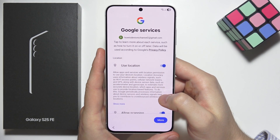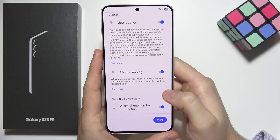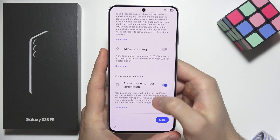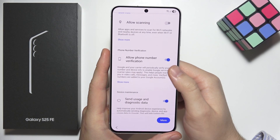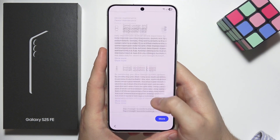Now you can turn location on or off — I recommend turning it on. There is also an option to scan for nearby Wi-Fi networks; I recommend turning that off. We also have allow phone number verification, which I recommend keeping on. Turn off the send usage and diagnostic data option.